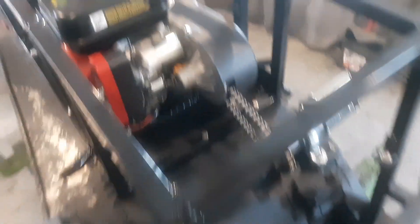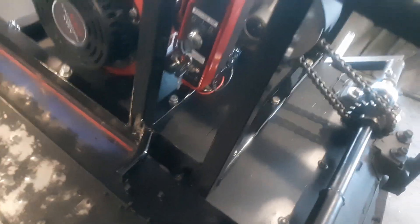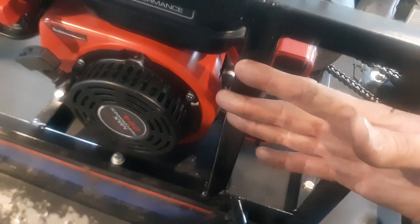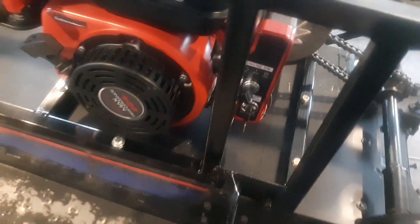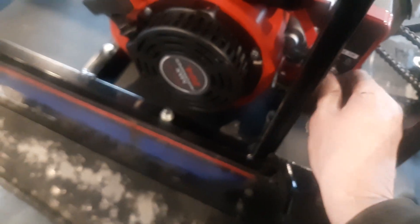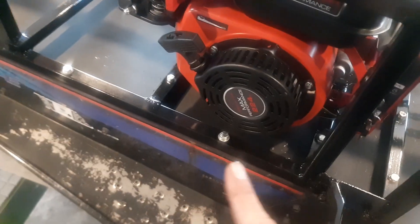I put electric start on the motor — did that, and that works. The key switch is right there, so I'm going to make something — a door that opens here and then closes — and then I can open up the door and reach in there and crank it over. I've also got to make a hole here; I want cool air to be sucked in there to keep the motor cool.